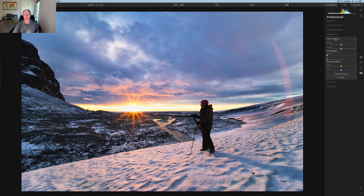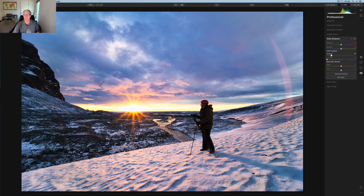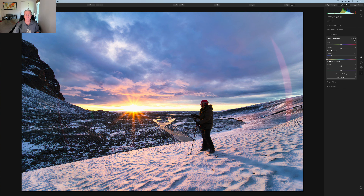Now I'm on the Pro tab, starting with Color Enhancer and using Color Contrast. You pick a hue and drag the amount — it lightens the chosen hue and darkens the opposite color. I'll leave it in red at about 15, so it's lightening the reddish area around the sun and darkening the opposite, which is the blue. Before and after: I've added a tiny bit of brightness to the orange around the sun and a tiny bit of darkness in the blue. Fairly minor, but it's a nice trick to add a little extra pop.